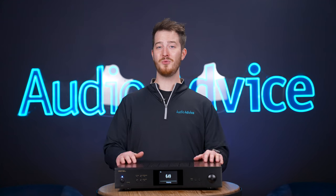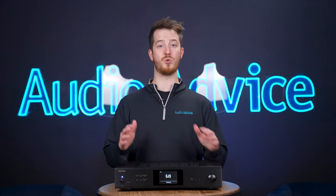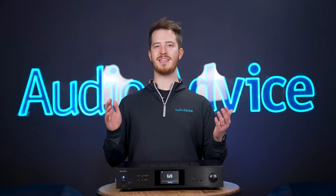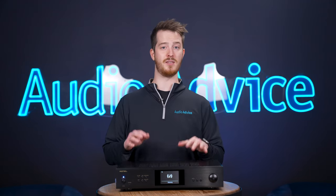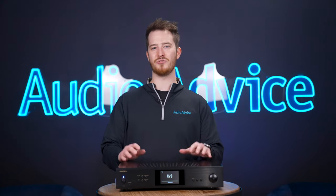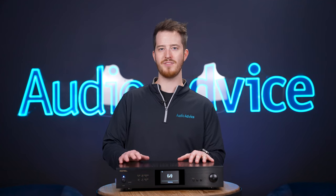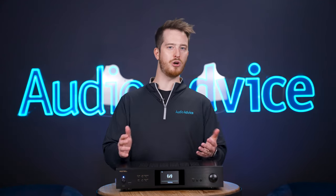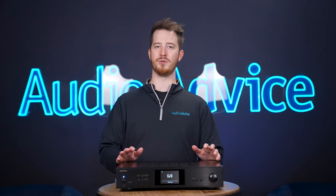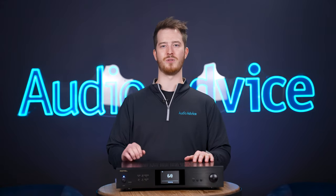For this review, we used the S14 connected via ethernet cable to our router and streamed music using our Android device, as we feel that's the most likely way it will be used. We also used the Wi-Fi option and didn't notice much, if any, decrease in sound quality. We also connected via the Bluetooth receiver of the S14 — it did sound good, but understandably not as good as the hardwired connection. This is to be expected with Bluetooth limitations, but it would probably be just fine for casual listening.